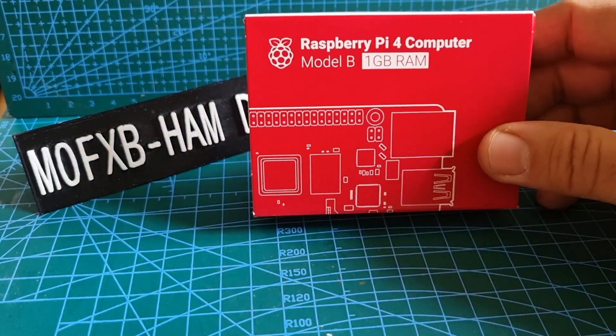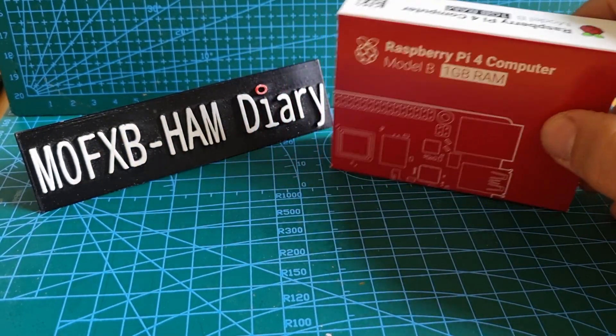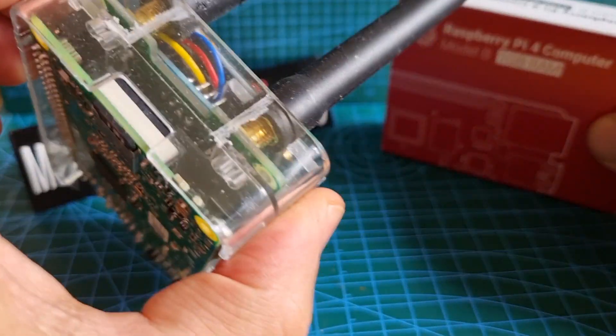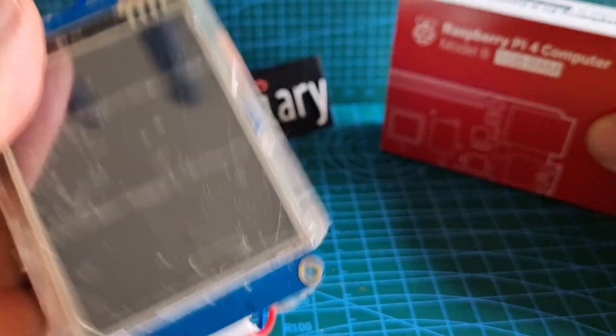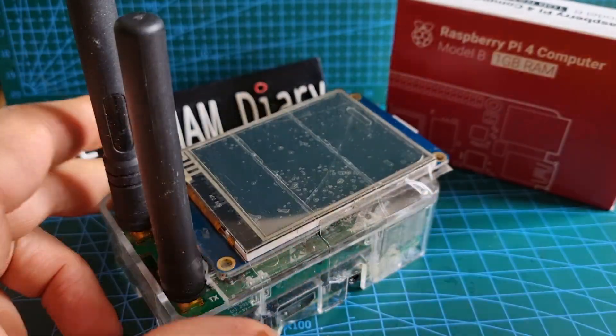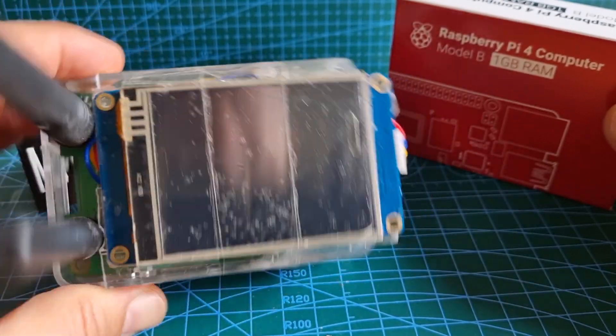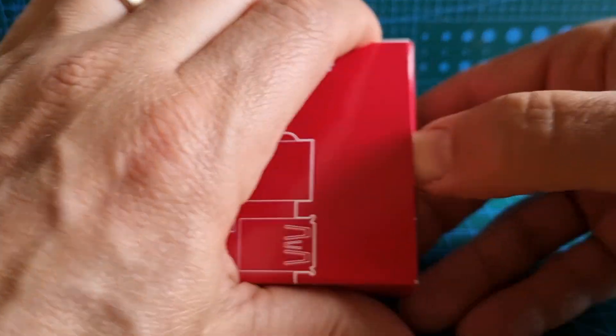Welcome to my channel. Just a quick one — Raspberry Pi 4 Model B. The idea is that eventually it becomes something like this, which is an MMDVM hotspot for Pi-Star using the Pi-Star system for ham radio. I'm just going to quickly do an unboxing.